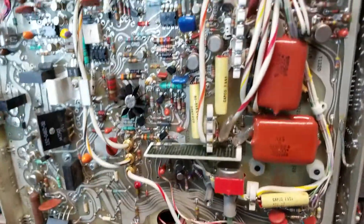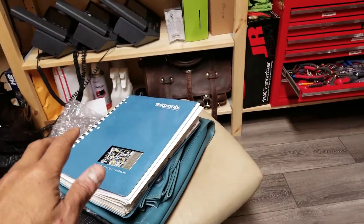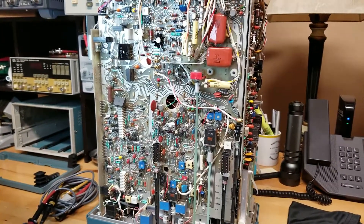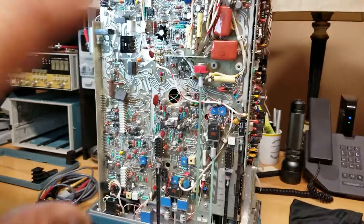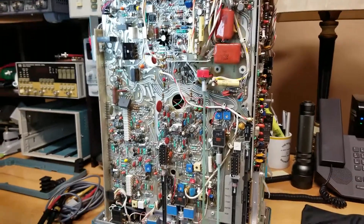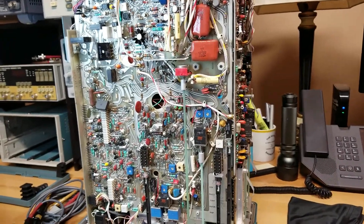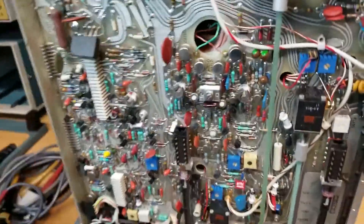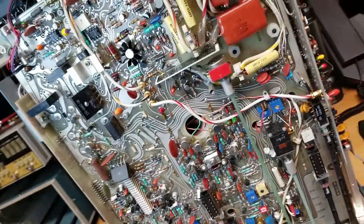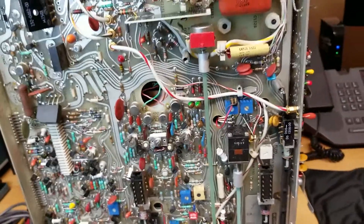I tried to debug and troubleshoot it, going through the manual to figure out where the issue was at a high level. At a certain point I didn't want to go any further because this isn't my expertise. So I went to a local gentleman who is an expert in scope and radio repairs. He looked at it for a couple of days and came back saying everything looks good except for the sweep circuitry.